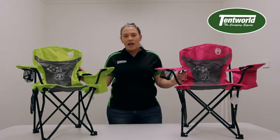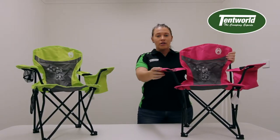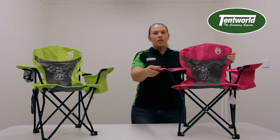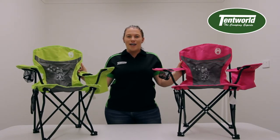The chair has a 70 kilo weight rating as well as a child safety lock, meaning that the chair locks in and won't collapse when it's in use. This chair is available in both pink and green and is available online and in store now.